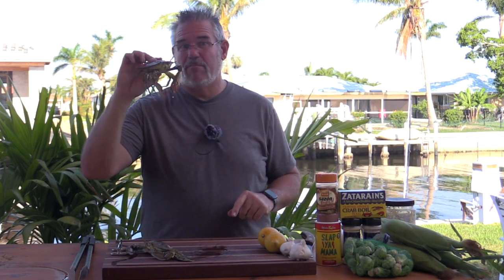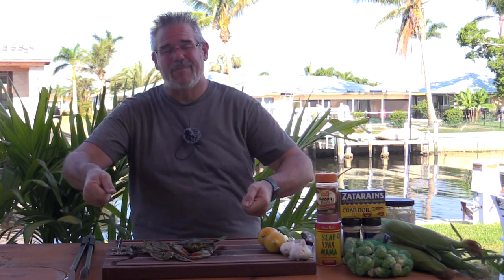Obviously we're going to need some crabs. I went ahead and got small to medium blue crabs — you can get whatever kind you like. I don't clean them first; I like the style of dumping them out on a table and making your own boil. But the important part is you want to season this water, and you want to season it good.